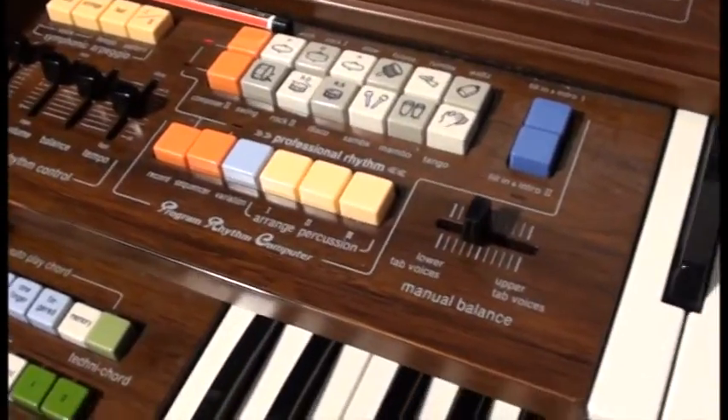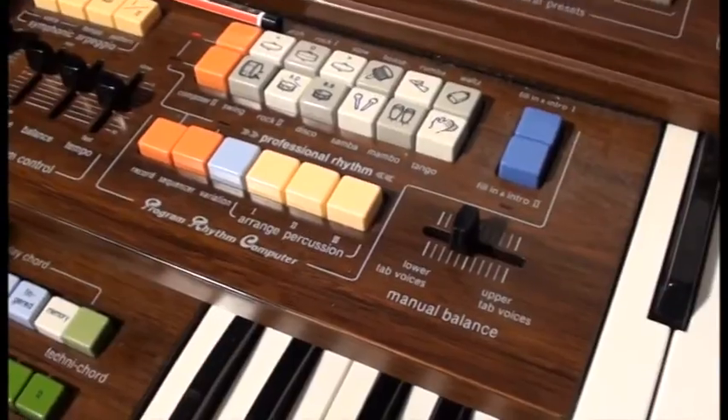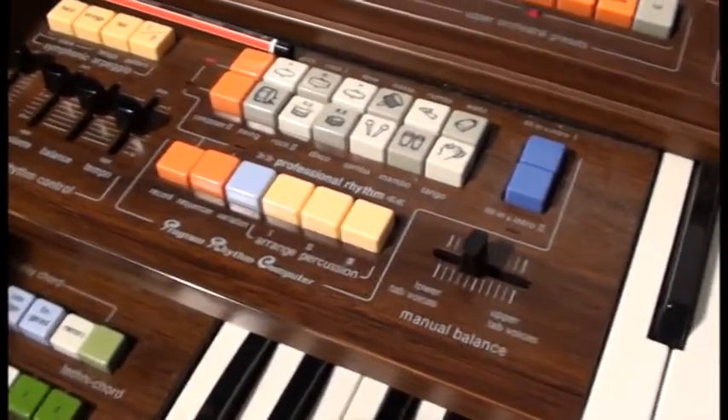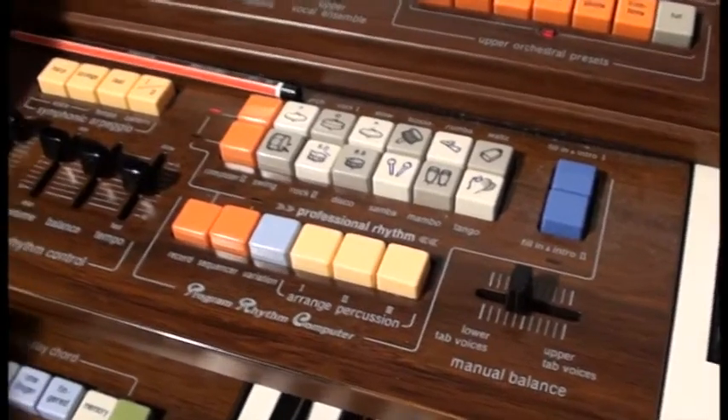Normally this organ would memorise your settings and keep them for a few days or a week by charging a capacitor inside the memory from the mains. That memory has sort of gone and now it doesn't survive being turned off for a few minutes.